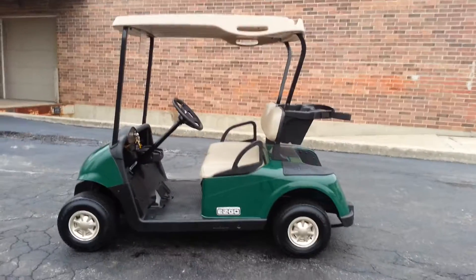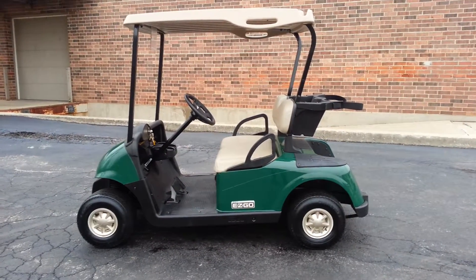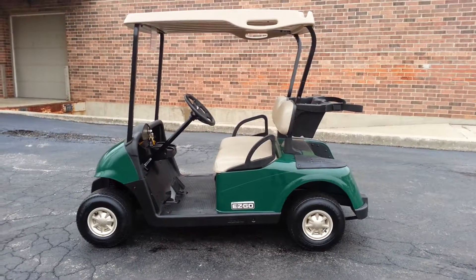What have we here? Well, this is something you don't normally see me blabbing about. Normally we build these custom Maseratis — we lift them, put new bodies on, and so on. But we get carts in and they have to start somewhere. Here's a perfect example.